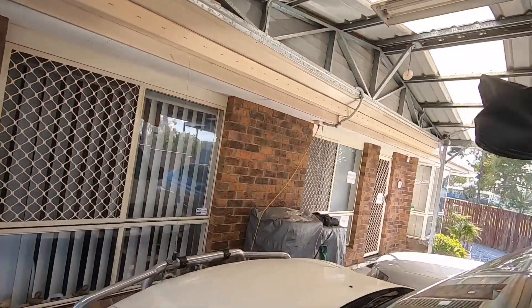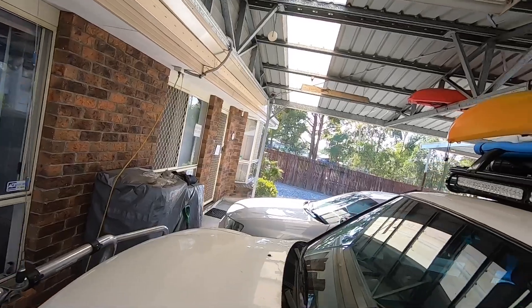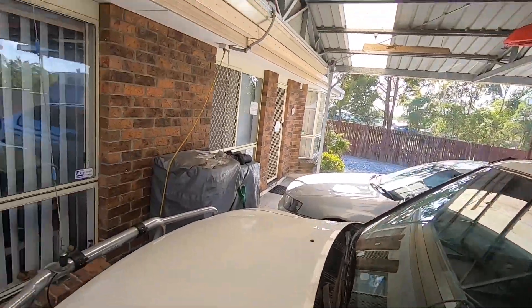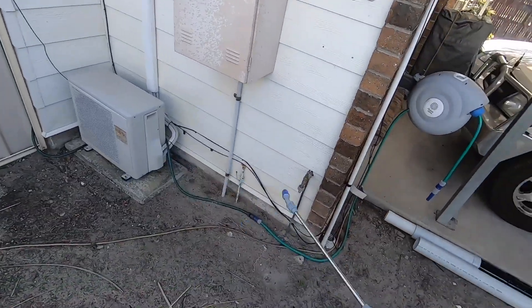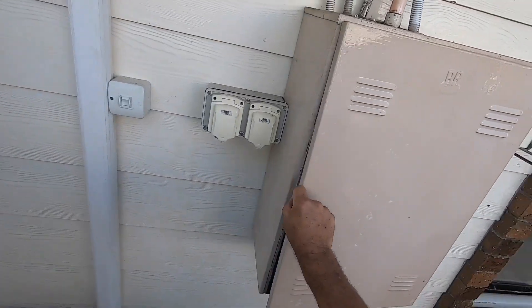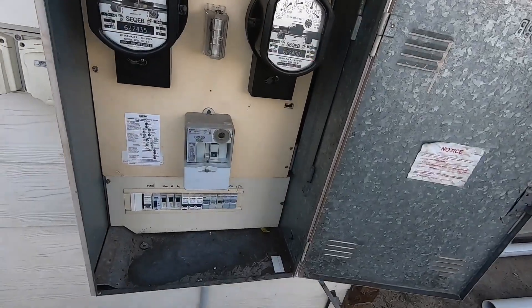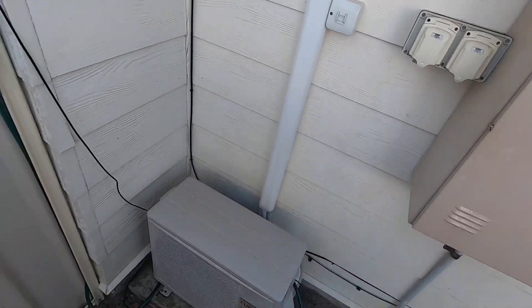As you can see, I don't have any cobwebs anywhere. Usually under carports and in garages you get cobwebs, but as you can see, there are no cobwebs at all. This is all I've used and I haven't had a problem with spiders or cockroaches. I don't even do inside my fuse box — and see, there's no cobwebs in there even. Pretty much cobweb free.